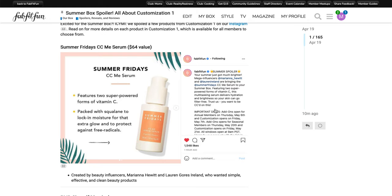The add-ons for annual members are going to open on May 6th and customizations will open on Friday, May 7th. The add-ons are opening for seasonal members on Thursday, May 20th and customization opens on Friday, May 21st — and that is at 9 a.m. Pacific Standard Time, so make sure that you check for your specific time zone.